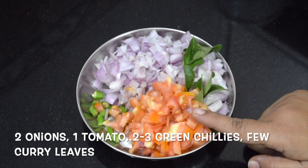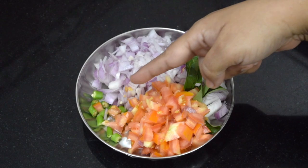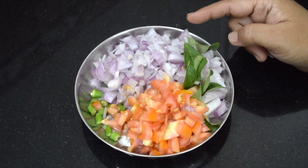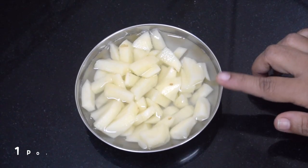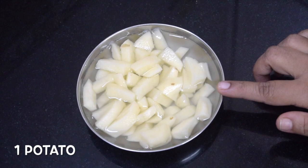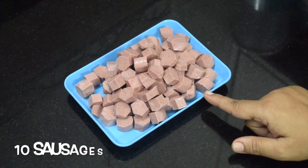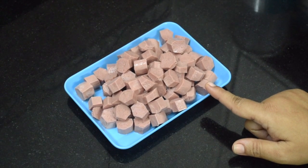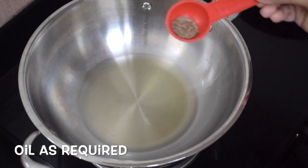Here I have taken two onions, chopped them fine, one tomato, around three green chilies, and a few curry leaves. You can even slice the onions if you wish. This is one small potato cut into cubes — this is optional but I do like to add it. This is around 10 sausages; you can use chicken or pork.